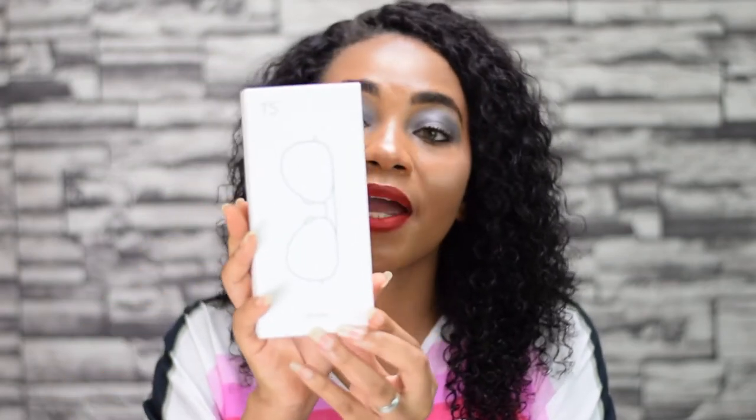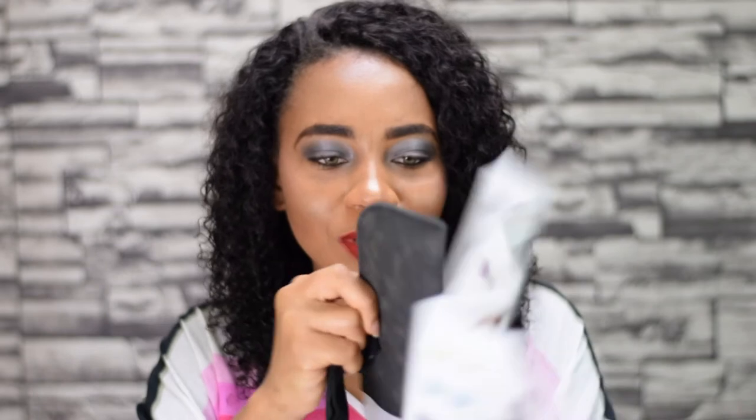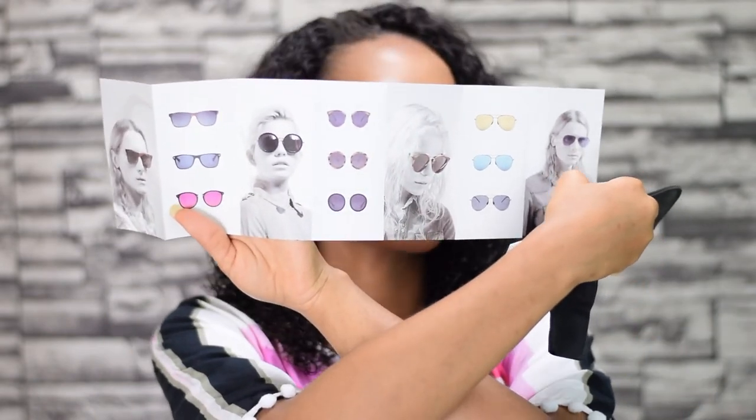The next item they sent me was this pair of sunglasses. It says UV99 on the label, so there's some UV protection. Let me open it and show you what comes in the pack. You get this cleaning cloth for the glasses, and a note card showing different sunglass styles. It also comes in a sunglass case.